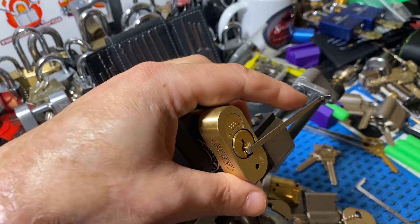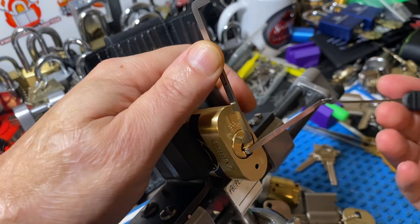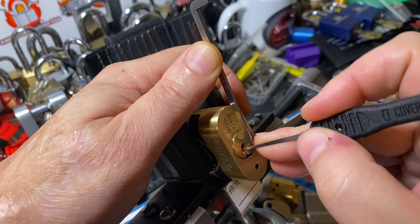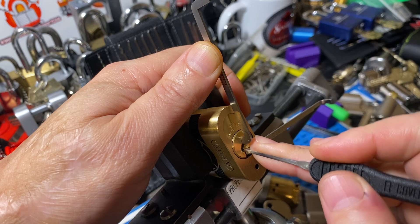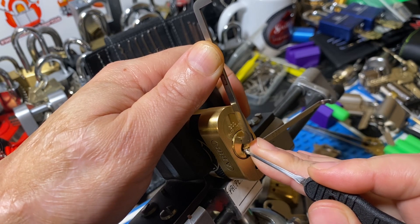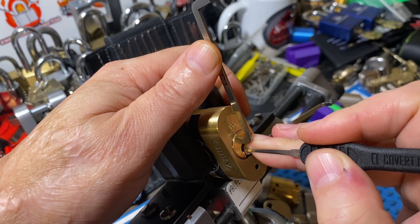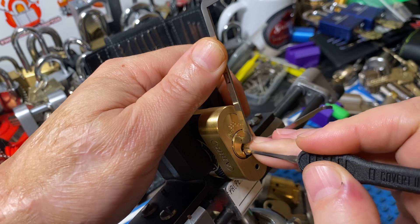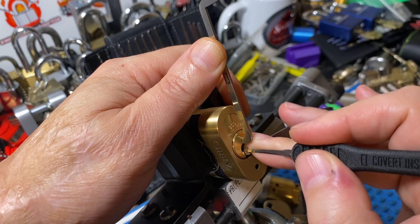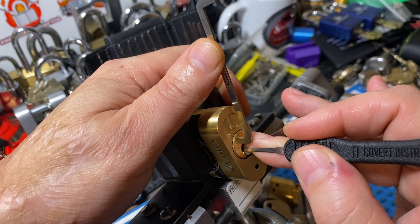I'm going to use top-of-the-keyway tension while I pick, and just use this as a platform. Pin one is binding. We've got a small click — still binding. So we've got a false set. Two is kind of rotating. Three is not giving us anything. Let's go check four — four is kind of rotating.